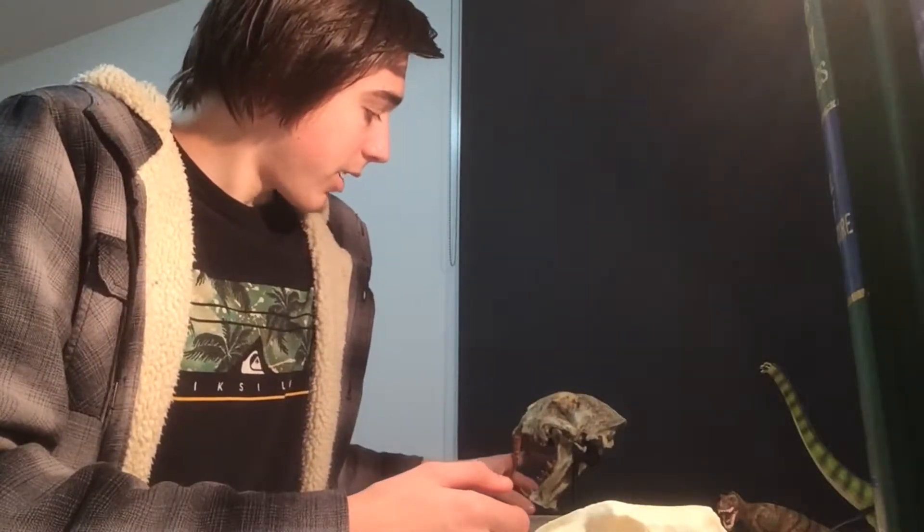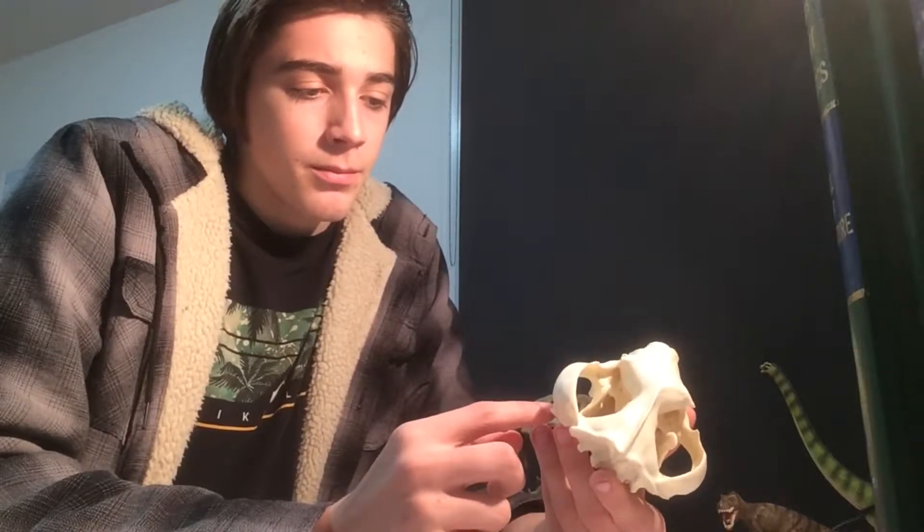It sits back on there nicely. I'm really happy to have this skull — I've actually had it for a long time. It's really fascinating to see it again. I apologize for any background noise — I'm not home alone at the moment.